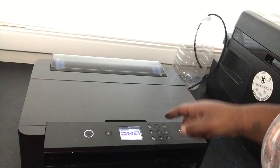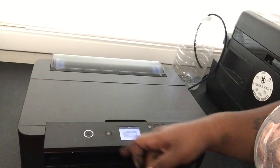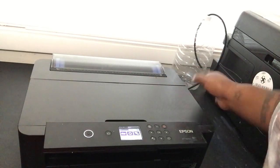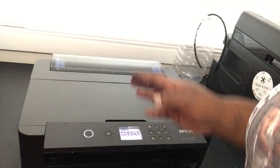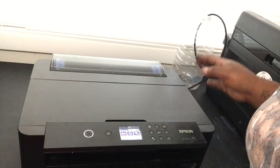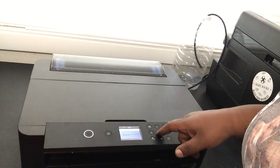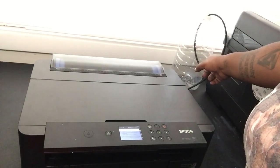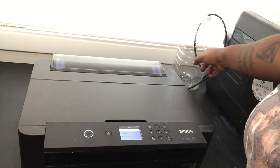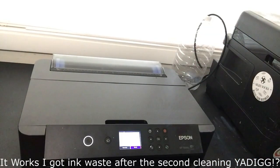Alright, so just turn the printer back on. Go to maintenance — we're going to do a printhead cleaning. We're going to start. This is the first time. Here's my external bottle for my external waste tank — we're going to see if it works. Fingers crossed, y'all. First printhead cleaning; let's see how much ink we go through. My printhead cleaning was complete.